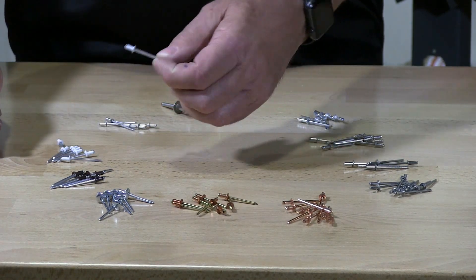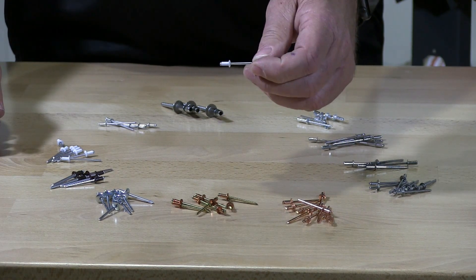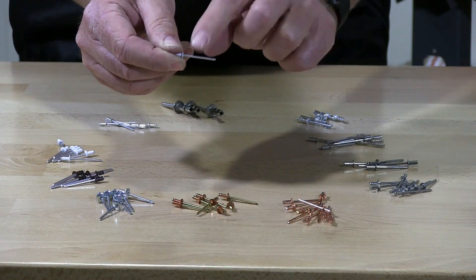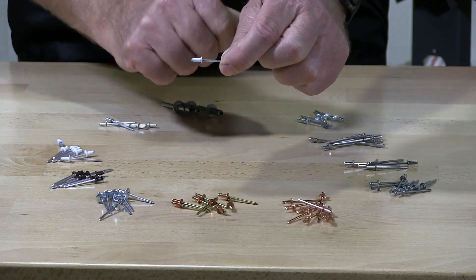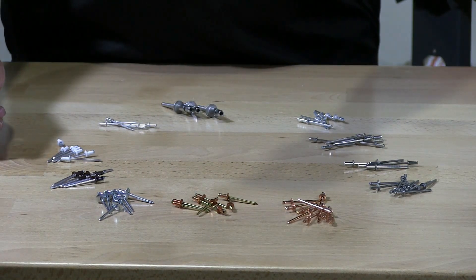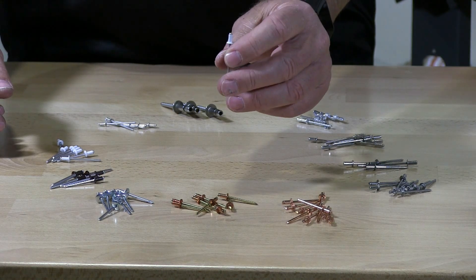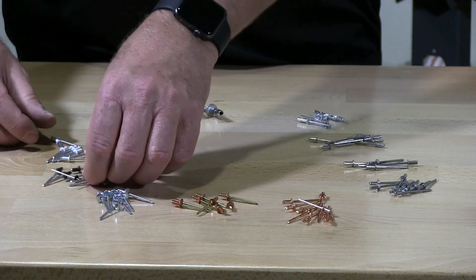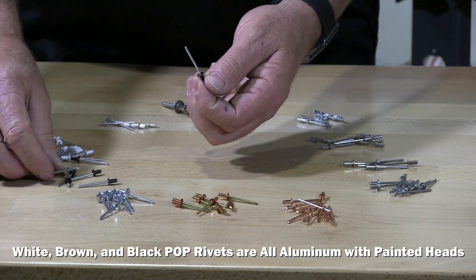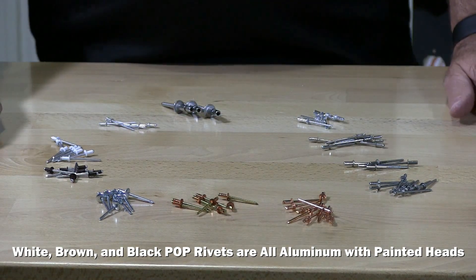We also have what we call a white hat rivet with an aluminum mandrel. Here's the mandrel and that's the white hat, so when you put the rivet in and complete it, all you're going to see is a white finish — for example, for a white soffit or a brown soffit. They come in different colors depending upon the finish that you're installing them in.